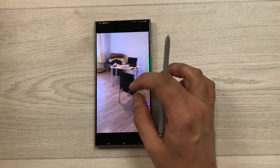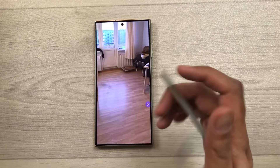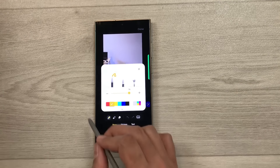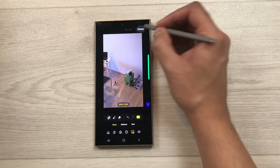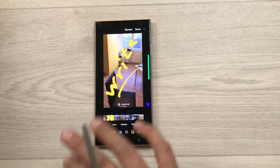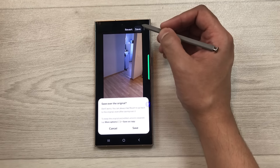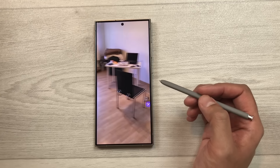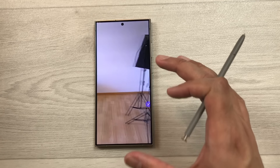The next tip is about writing on your videos. Open a video, tap it, select the pen icon to edit, then choose Decorations. Select a pen, then choose the Live option and write on your video. Select Done when finished. You can play it back to see how it looks, then save and share the video.